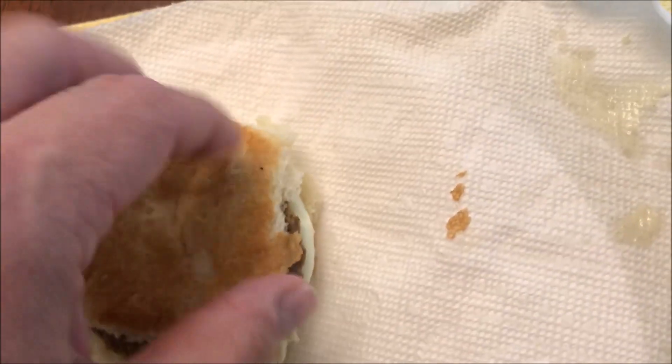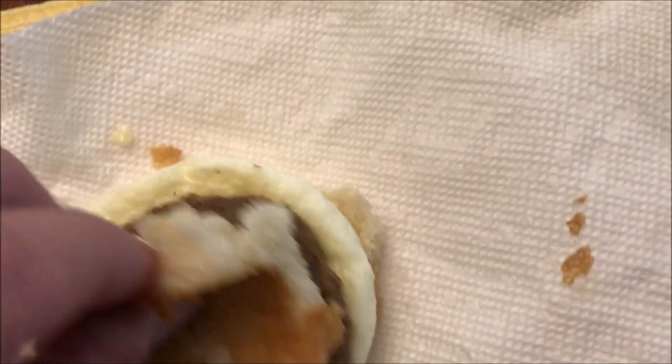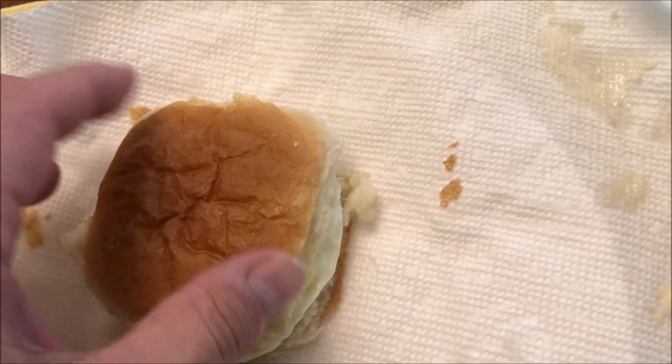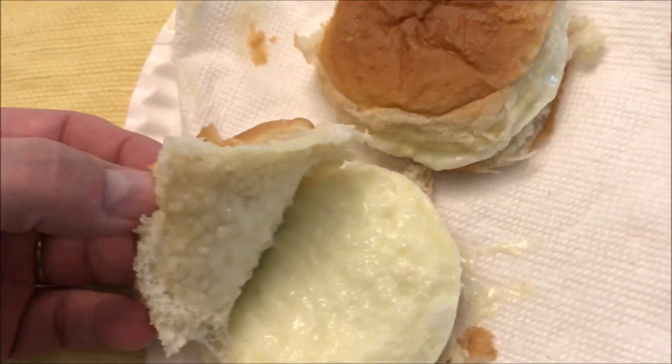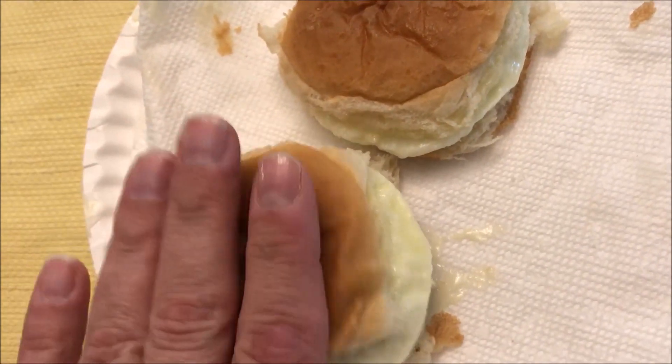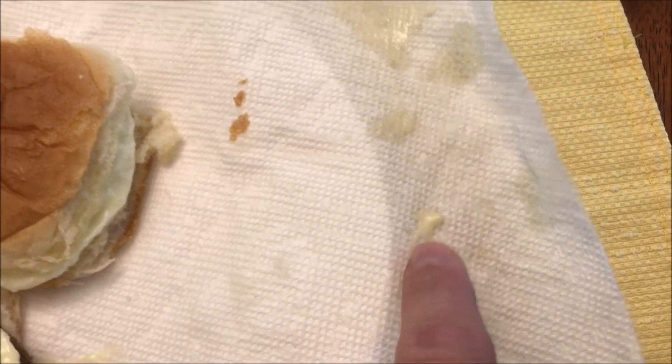I think the cheese is on top of the egg, which is how it looks in the picture. It's pretty much clear or white — it blends in with the bun. You can see a little bit of it where it melted out.